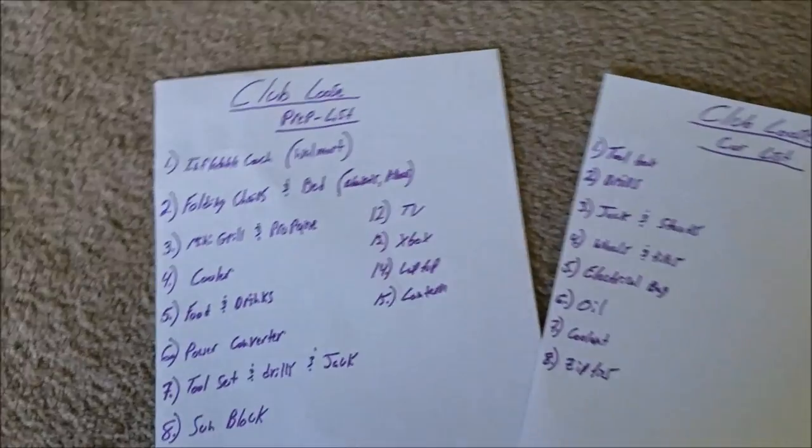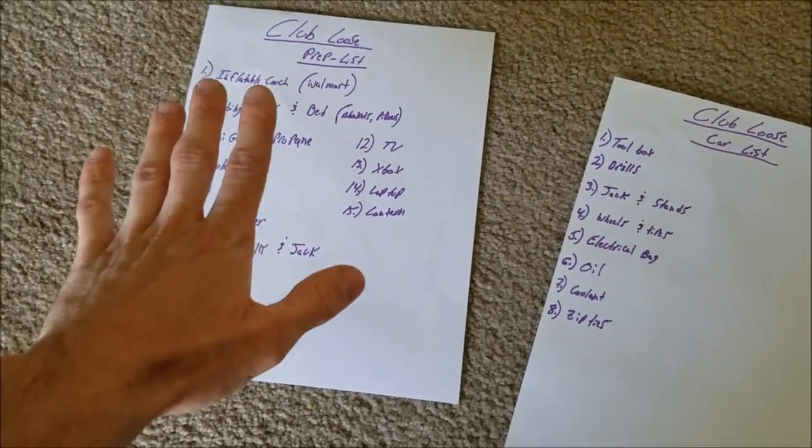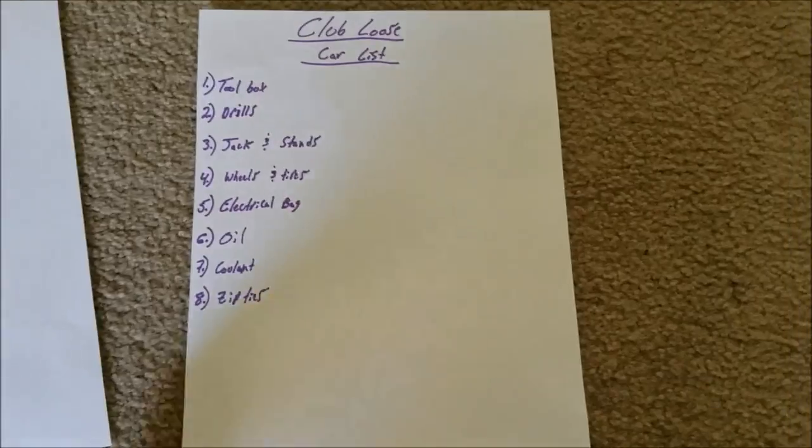I'm basically trying to get some more footage for you guys to enjoy, to get you through the work week. Sometimes my work week sucks so maybe I could help you guys out. Lately I've been working on my list for Club Loose - that's an event on April 28th-29th at New Hampshire Motor Speedway. I've been making a prep list of everything I'm gonna bring for staying over, cause you actually get to camp out at the track. And a car list of everything I'm gonna need for the car for those two days.